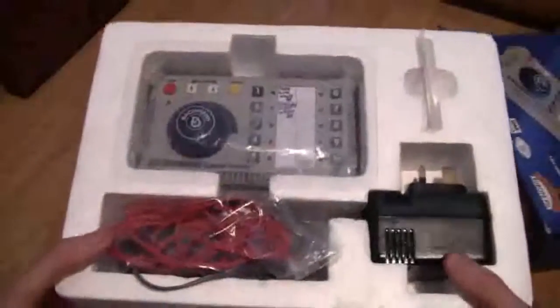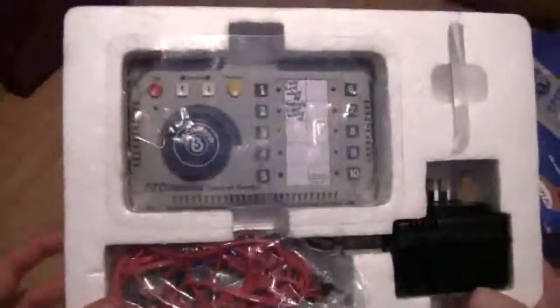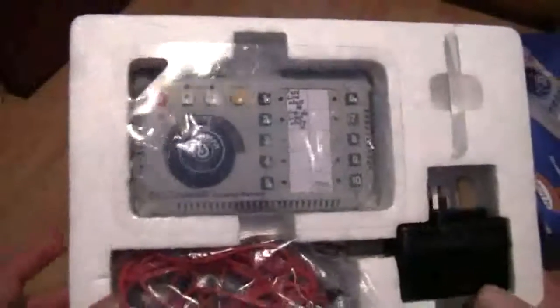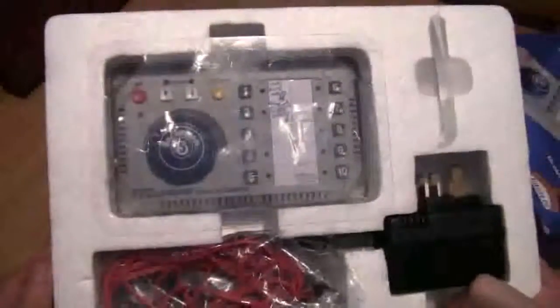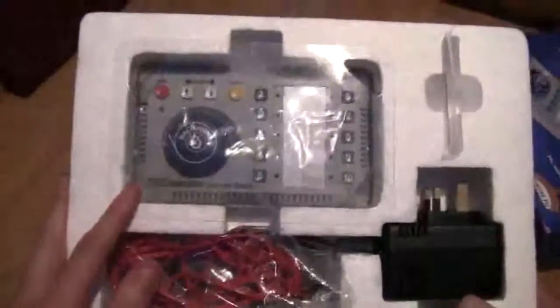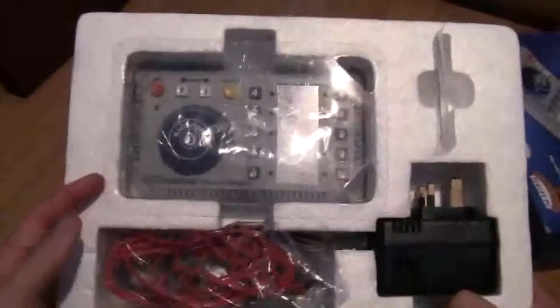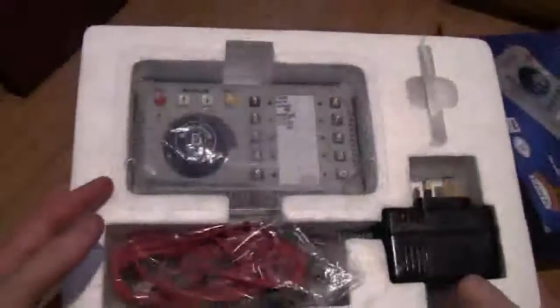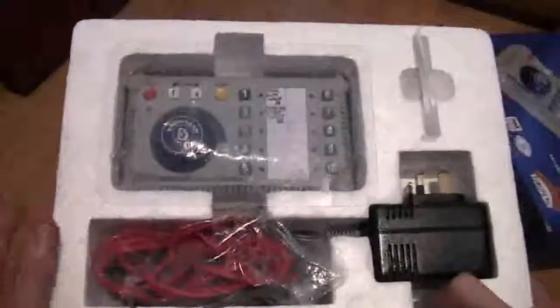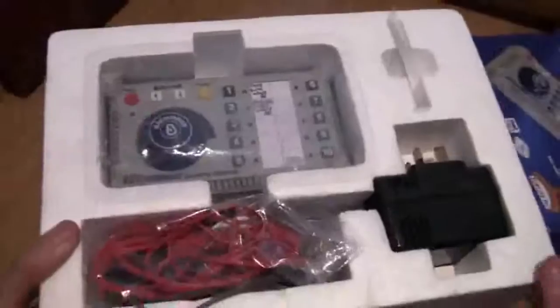Now I should mention that my mate Will, also known as IC82 or Intercity82, also has this particular controller. So there are other people reviewing it besides me — if you take a look at Will's channel you'll find it on there. I think he had his in a Bachmann DCC set featuring a Class 25, so if you look on his channel it'll be there and you'll see it in operation, which I'll be showing in a later video but not just yet.